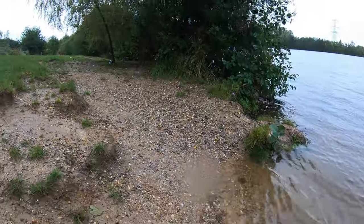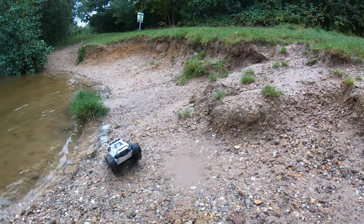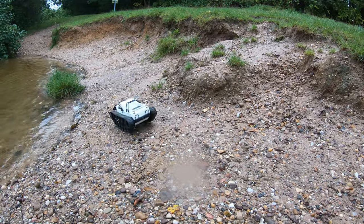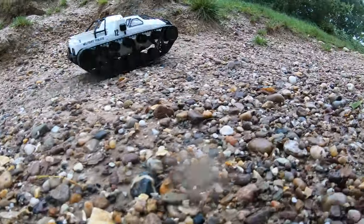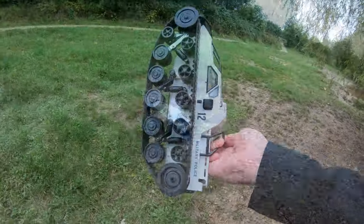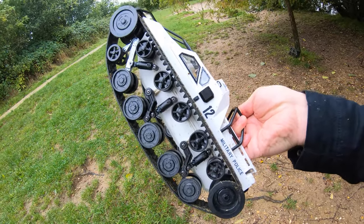We do seem to have lost a bit of control there. I don't know whether that's where I've waterproofed the electronics, but I've lost a little bit of that smoothness. We've still got proportional in reverse, but I seem to have lost it in forward — it's all or nothing.